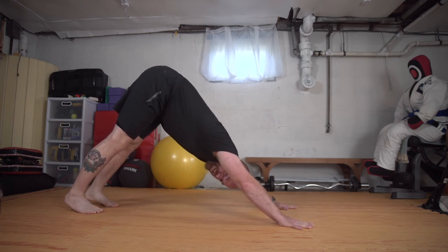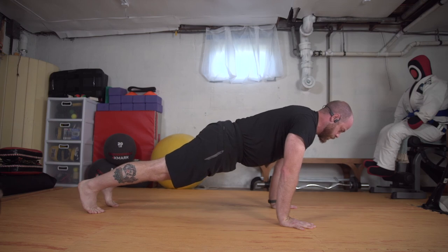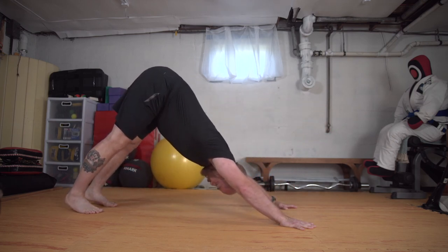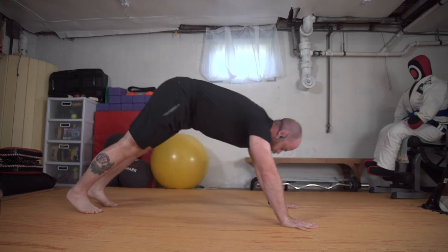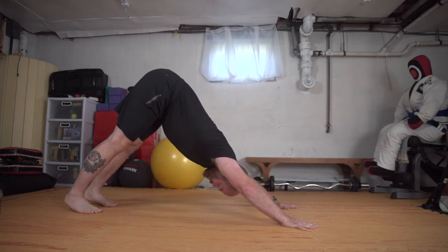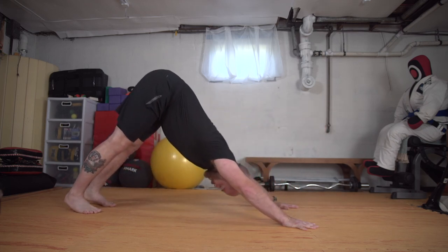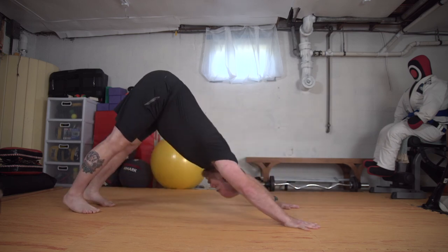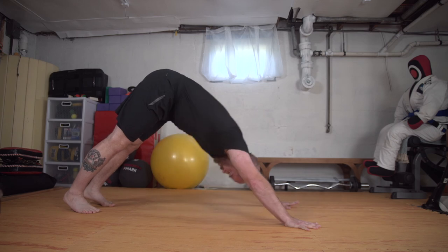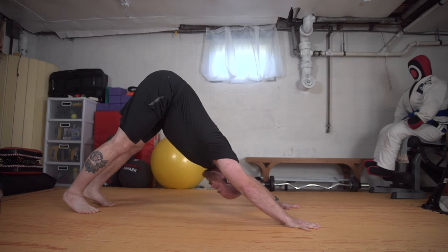Let's just float from downward facing to plank. I'm going to pull through the hands and torpedo forward, then press and lift the hips. Inhale shift forward, exhale send the hips up. And back — two more, one more.